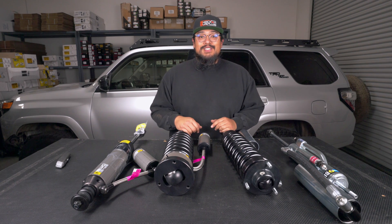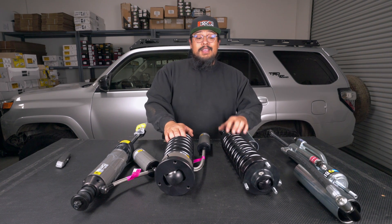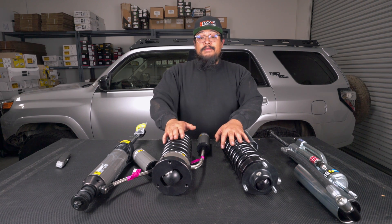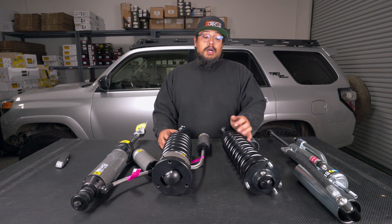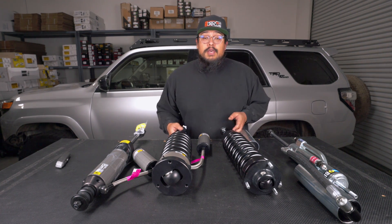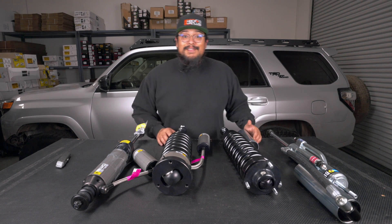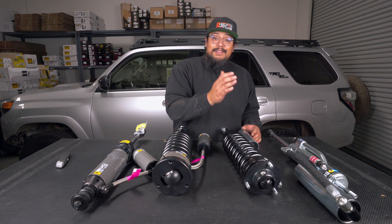What's up guys, Jeff with Shock Surplus. This time around we got the Bilstein 8100s and the Old Man Emu BP51s on the table. We get a lot of calls from customers asking about the differences between the two, so we decided to put it out on video for you guys.